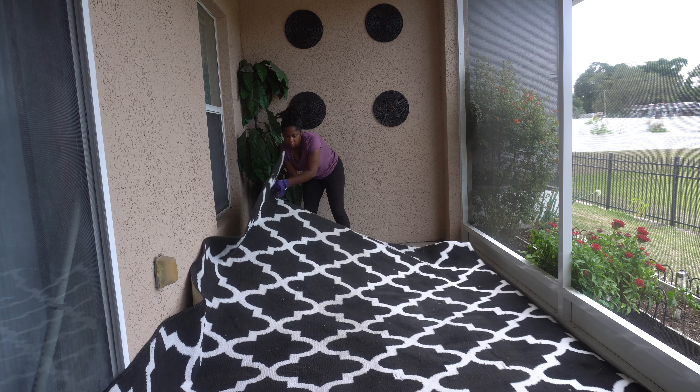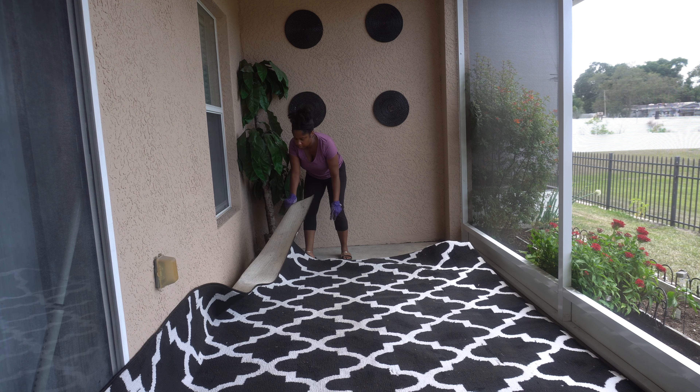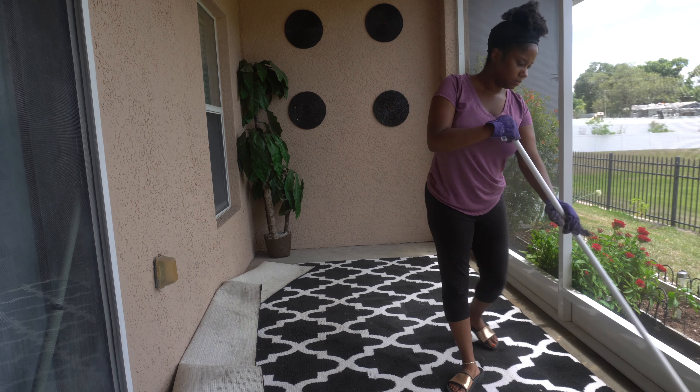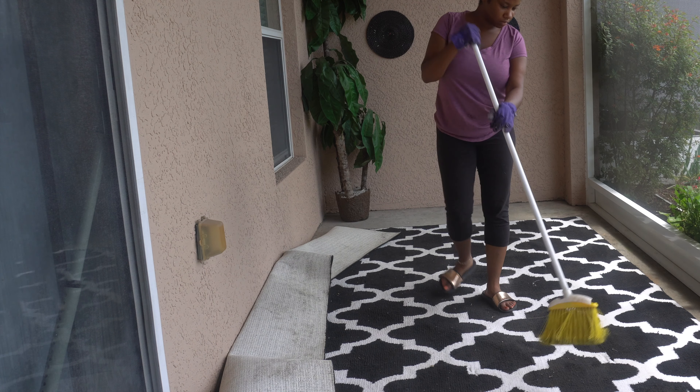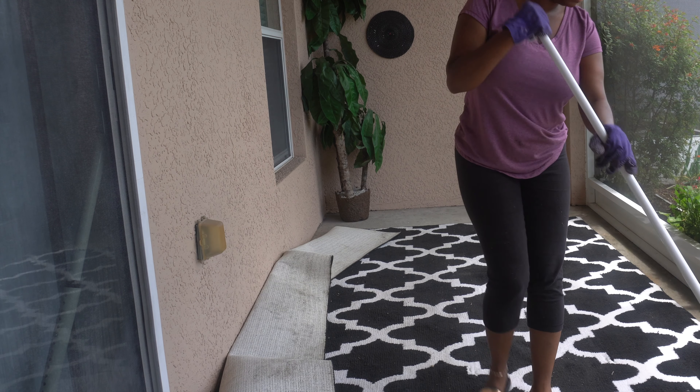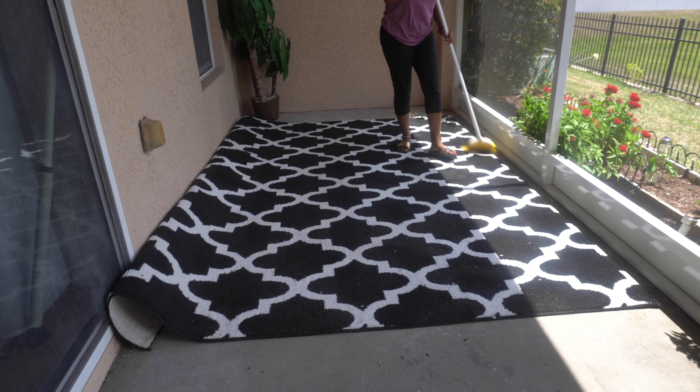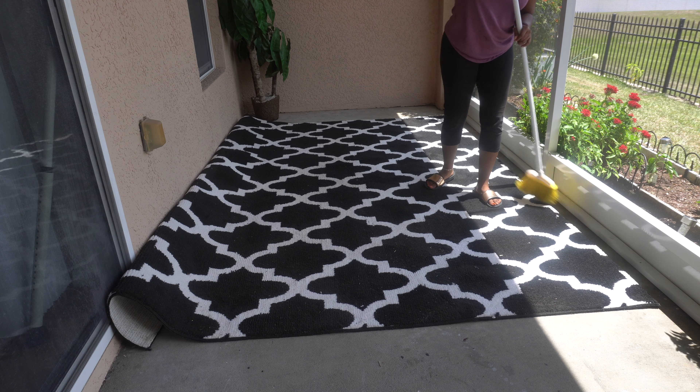Then I'm taking the rug. If you guys watched my previous video, you know that I bought this rug too big. The way I fixed that is just putting the rug up on top of the wall. And I'm just going to sweep — I generally sweep this rug at least every two weeks — and then I'm going to go back in and vacuum.